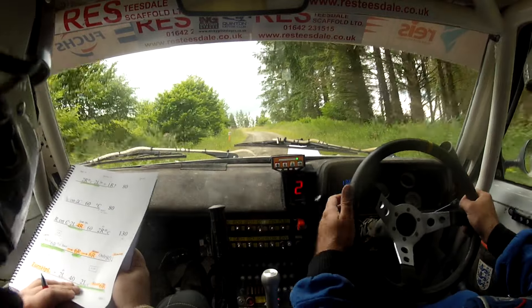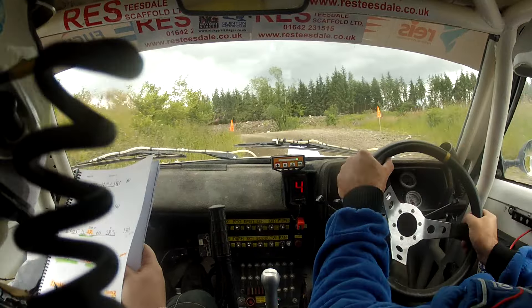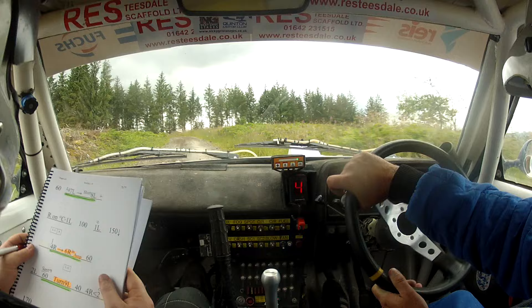Two left over crest, short six right. Peak two left over crest, short six right. Sixty, a long seven left into short eight left.